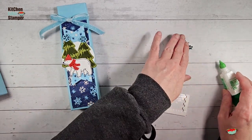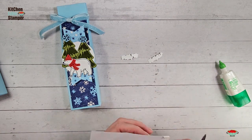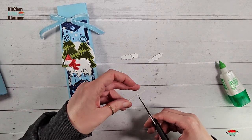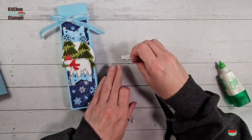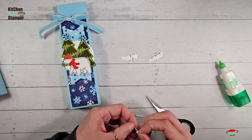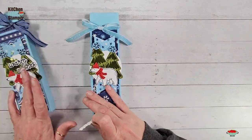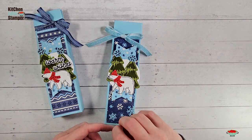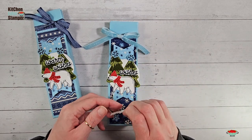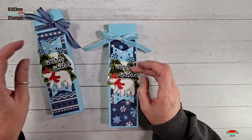The 'Warm Wishes' greeting is going to be really easy to pop up even though it's fussy cut. Cut a skinny little line of dimensional adhesive and cut off a couple of skinny rectangles. I like to do 'Wishes' first — I find that makes it easier to place this layered sentiment — 'Wishes' first and then 'Warm.' Now we've got a couple of ways to embellish.